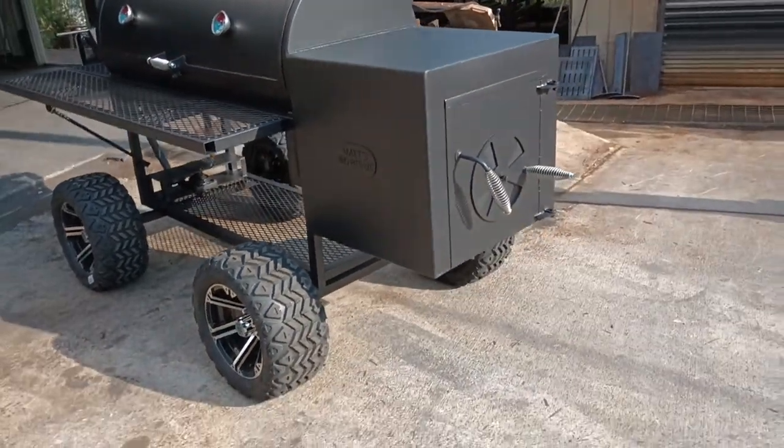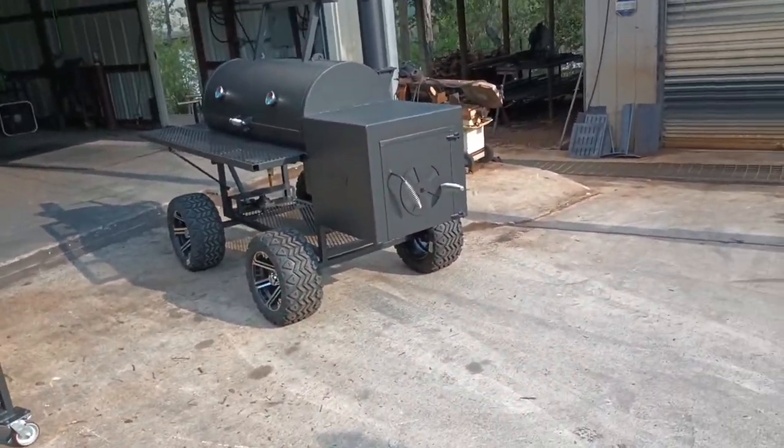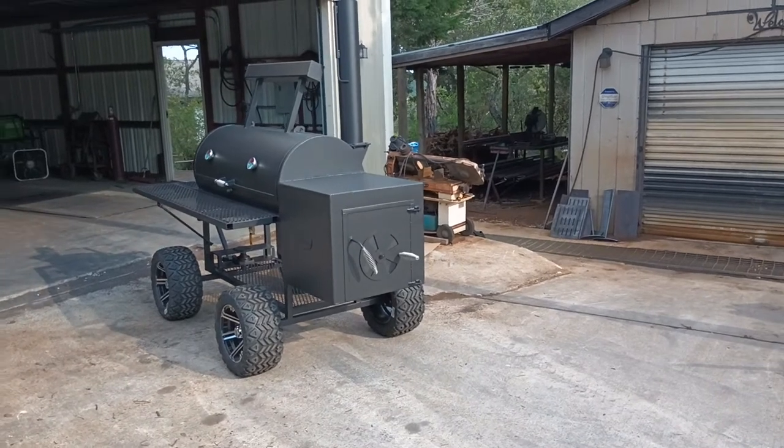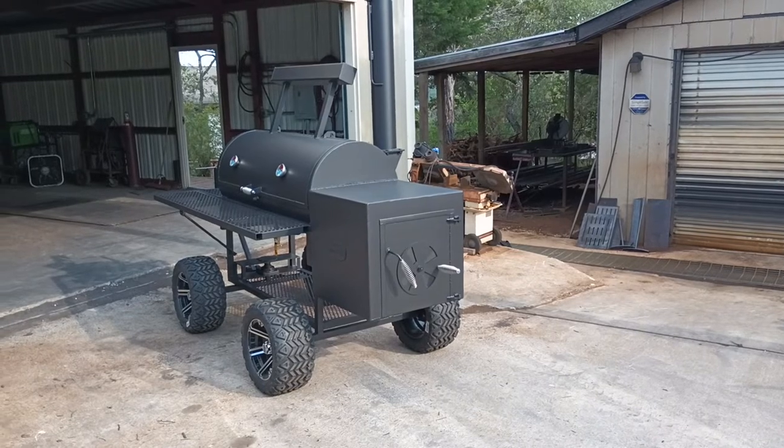We can do multiple color themes, but you have to give us a little time on that — with all the masking, painting, and drying. This is Matt with Matt's BBQ Pits. Hope to see you soon.